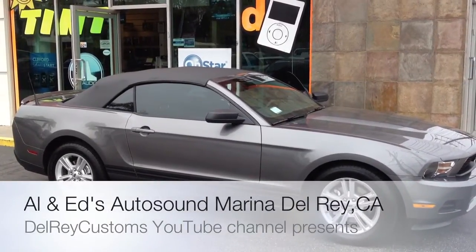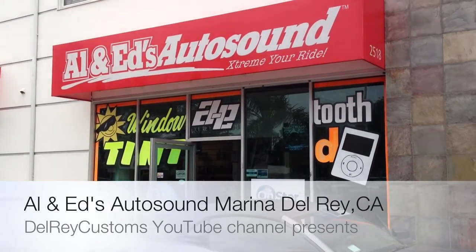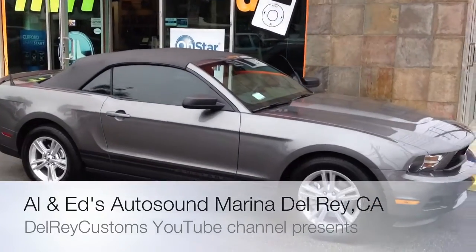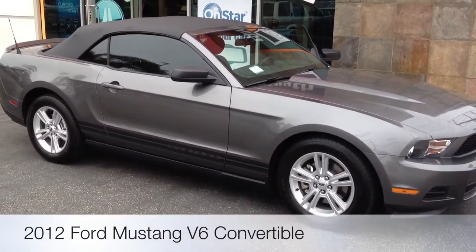Hey YouTube, how you doing? This is Joe from the Delray Customs YouTube channel here at Allen Ed's Auto Sound in Marina Delray, showcasing another big job we did on a 2012 Ford Mustang V6 convertible.